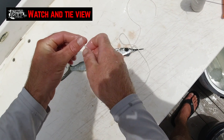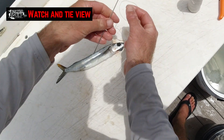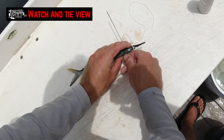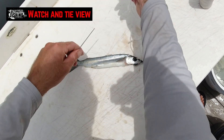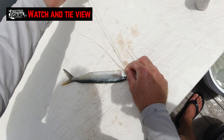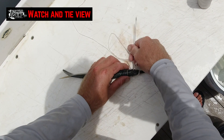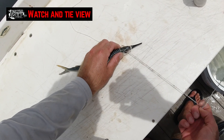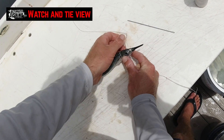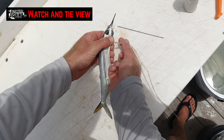Then you're going to poke one side of the wax thread through the eye in that direction. The other side of the wax thread from the opposite side. And then just come down behind the lead and tie another overhand knot.